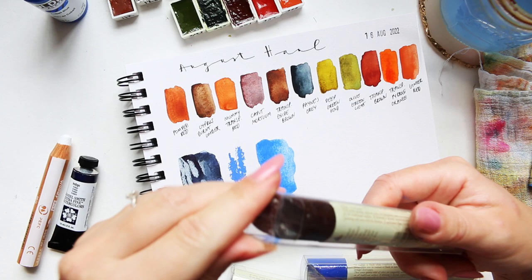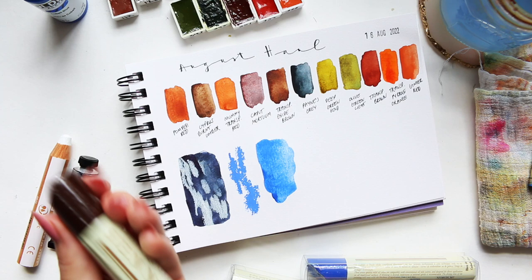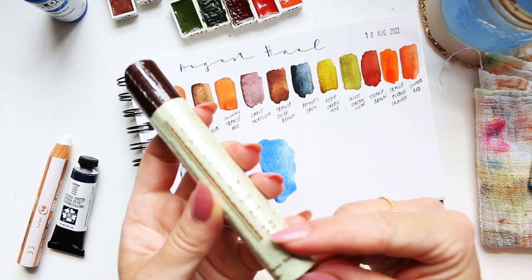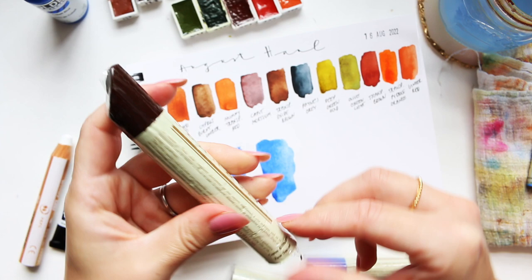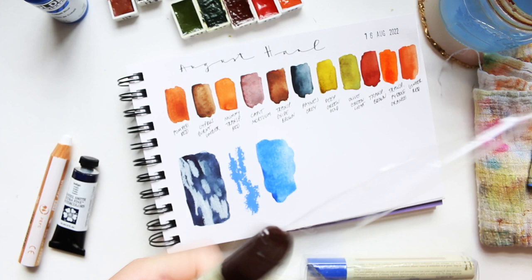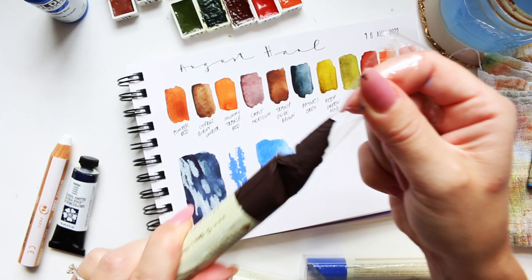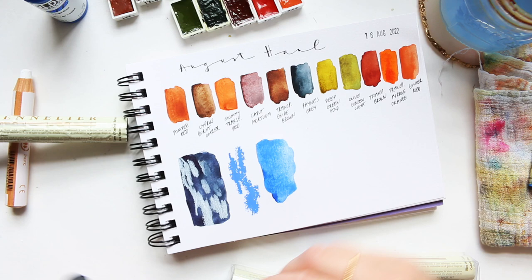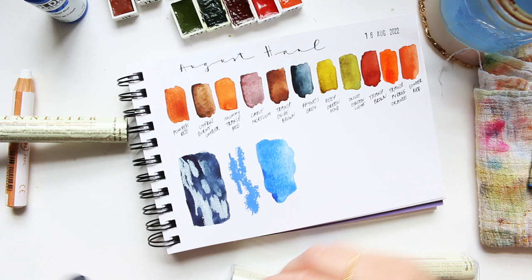Now I'll prep the oil sticks. If you've never seen these before, there is a film you need to take off — you'll find a perforated little strip somewhere. Oh here it is — pull that off like so. Sometimes the skin comes off with the film so you don't need to do anything further, as that part can be messy. I'm going to put this one aside and do all of them, then come back for swatching.